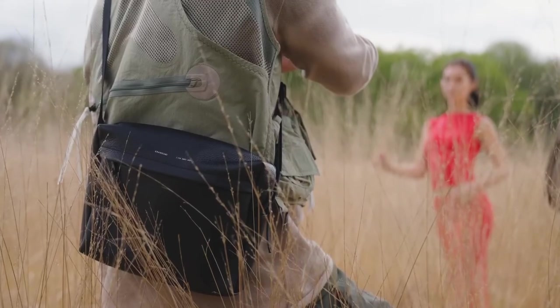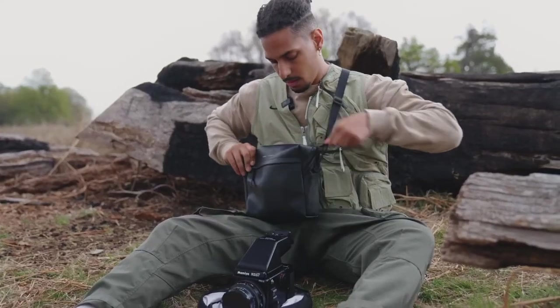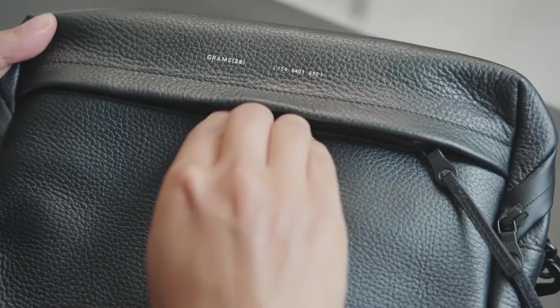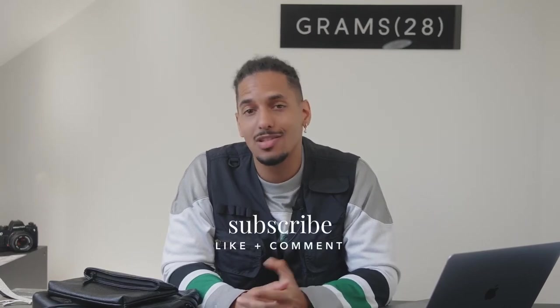I think next time I'd really love to shoot a side-by-side comparison of film stock — that could be a 200 ISO film stock against a 400 ISO film stock, for example. It was really useful having the Grams 28 154 City Pack with me. On a day like this when I'm carrying a big camera, it's really convenient having a sling or a bag to store my film stock, phone, and wallet. So there you have it — let me know what you guys think. If there's anything you'd like to see me do in future, comment below, hit the like button, subscribe, and I'll catch you later. Peace.